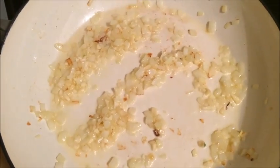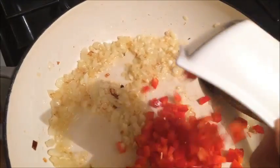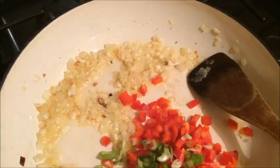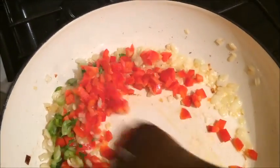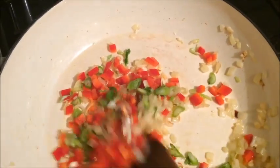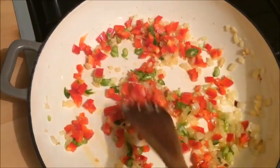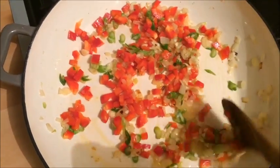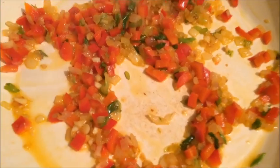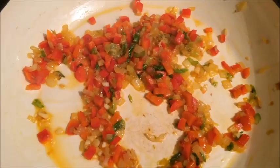Once that has been frying for a further minute, I am now going to add in my red pepper and the spring onions and stir that in with the onions and garlic. You need to fry this for a further 2-3 minutes just until your pepper has softened. Here you can see the pepper, onions, and spring onions have been cooking for 3-4 minutes and the oil has separated.